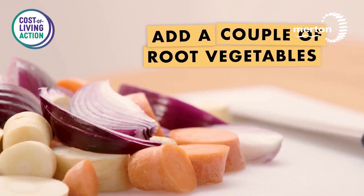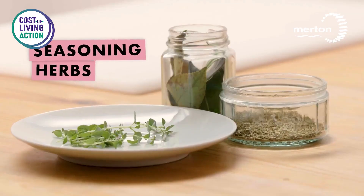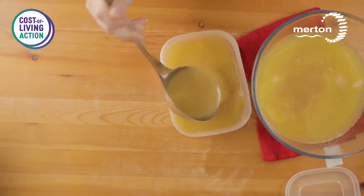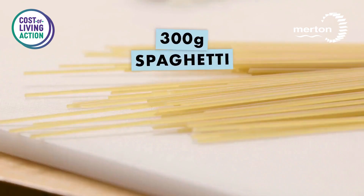Halfway through, add some chopped up vegetables to thicken it up a bit, and some seasoning. And once that's all finished, that can be stored in a suitable container in the freezer and use it when necessary.